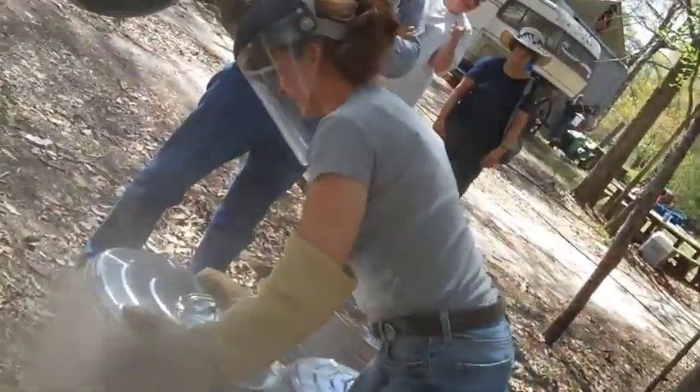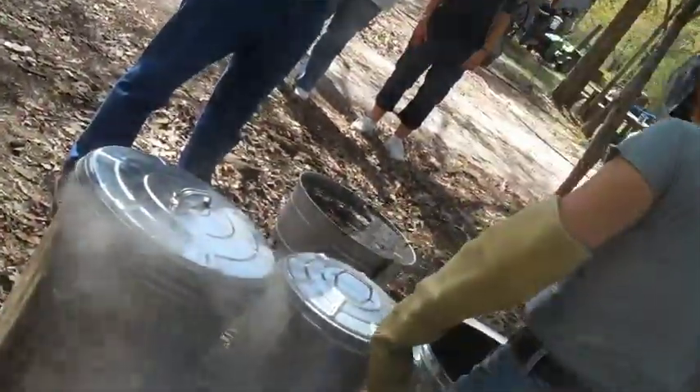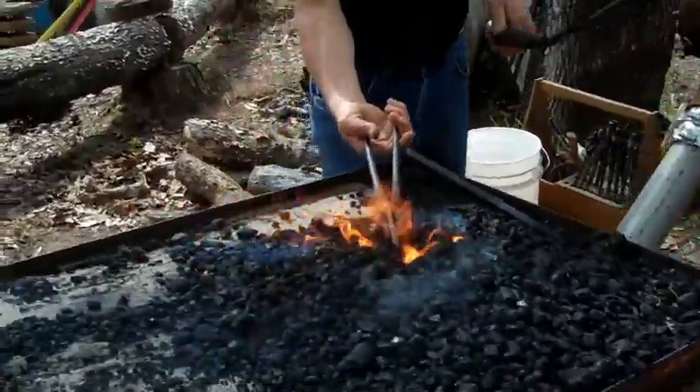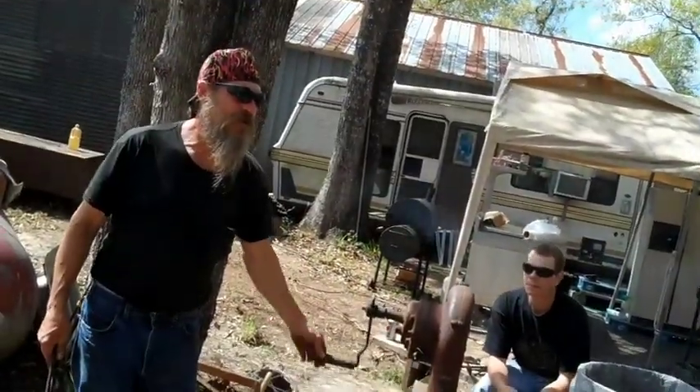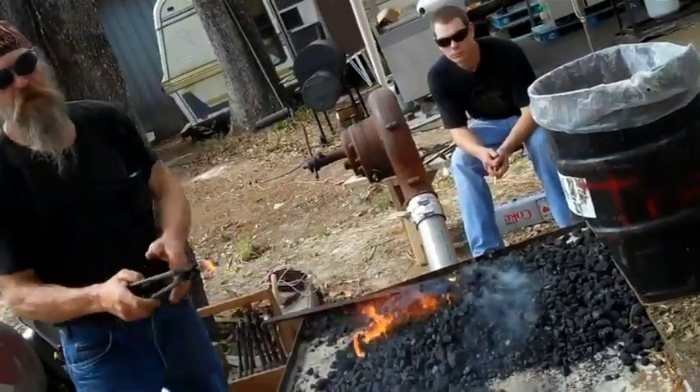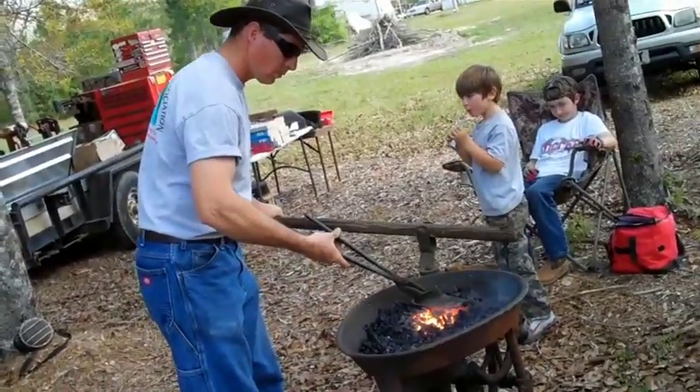Over here we've got Kelly who uses fire for her pottery doing the raccoon. Hope over here is doing repousse work — she uses fire to soften the metal so she can shape it. Chris Marks here is running a forge where he uses fire to heat the metal so it can soften and be forged with his hammer.